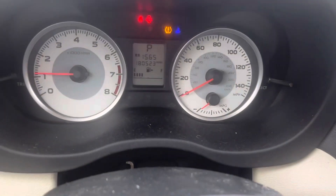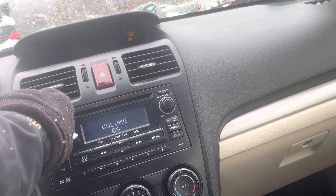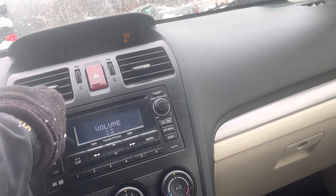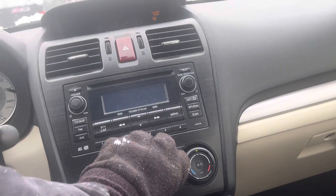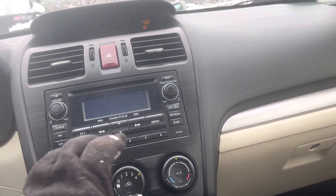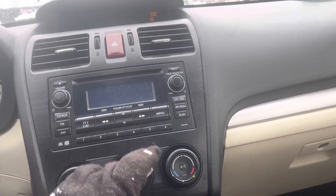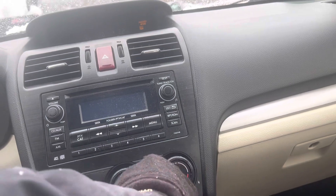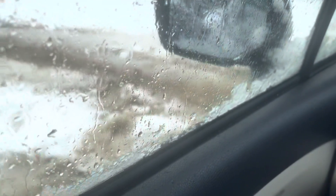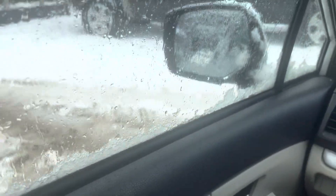All the windows go up and down. Mileage display does not want to work. Same with the heat and A/C. Alright, transmission goes backwards and forward.